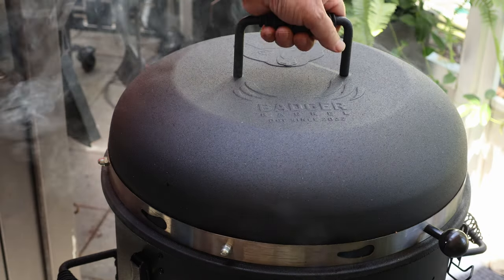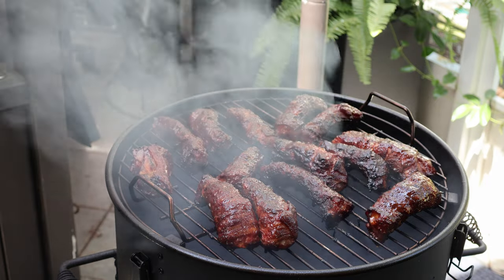All right, this honey has set — let's get these guys off here.